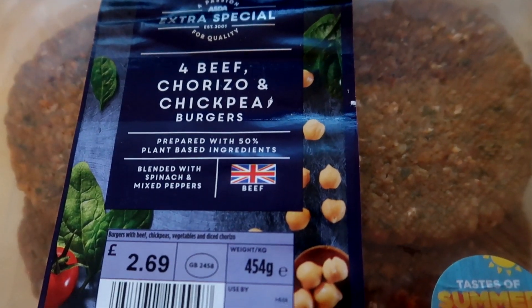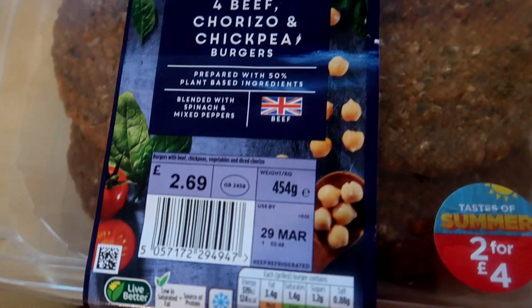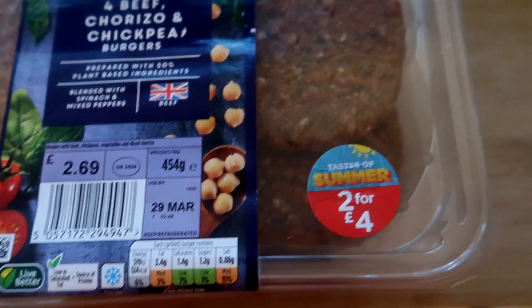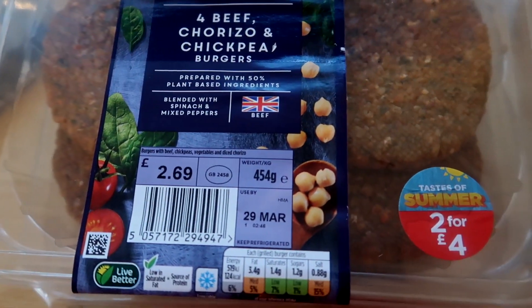For tonight's dinner I'm going to do these beef, chorizo and chickpea burgers that I've had in the freezer since the 29th of March. I've also got some croquette potatoes going in the air fryer and some Warburton's brioche buns. I'll show you it once it's all cooking.